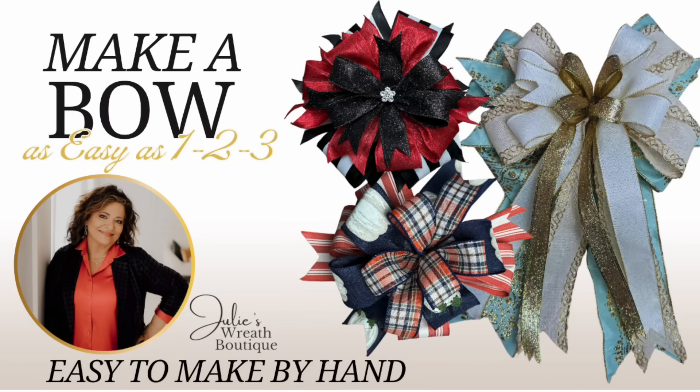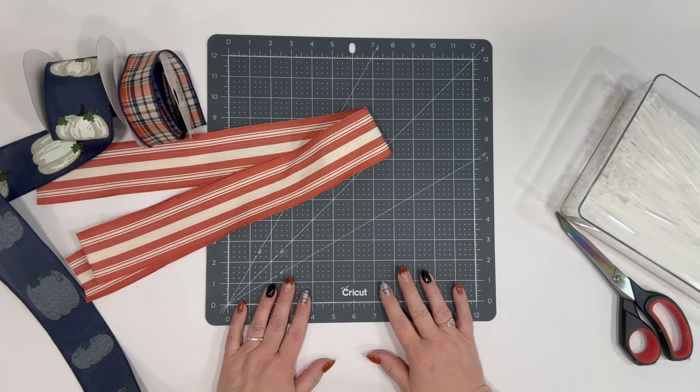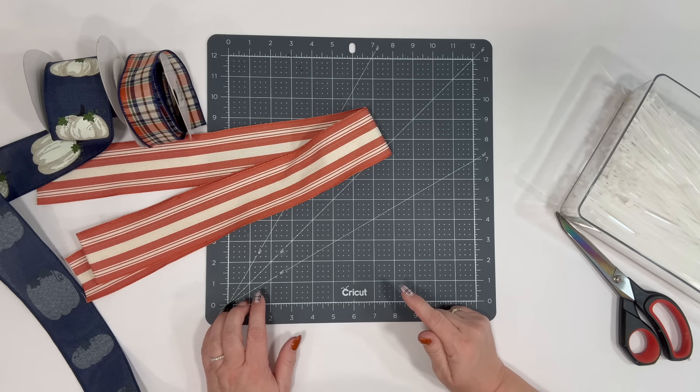It's that time of year — time to learn how to make some bows. Tonight we're going to make three beautiful bows, and more importantly they're all as easy as one, two, three. So let's get ready and make some bows the easy way. It's bow-making season and it's time to get started.